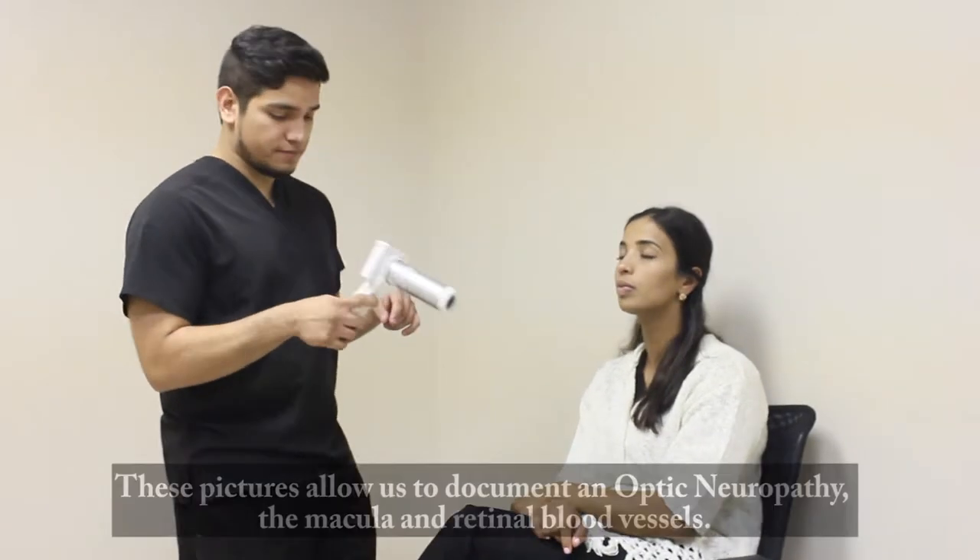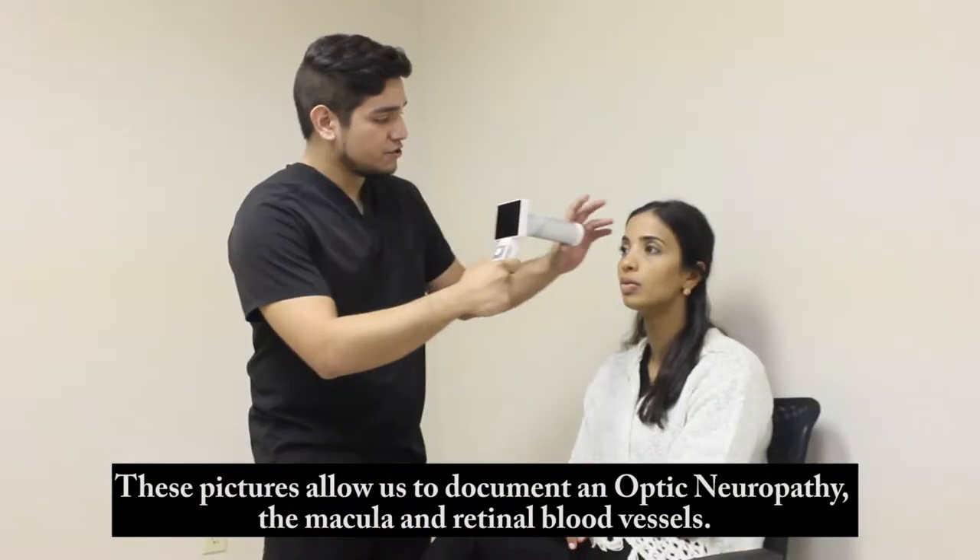We're going to be doing a fundus photo, just a general picture of the back of the eye, like of your optic nerve and your macula. All I need you to do is look straight ahead for me — it's going to be a bright flash in just a moment.